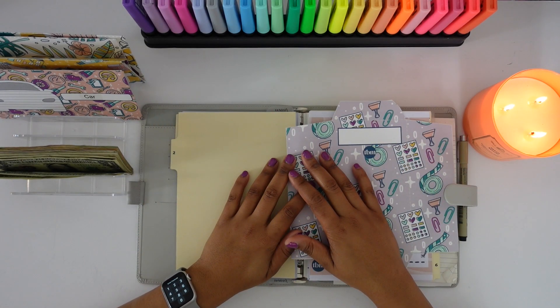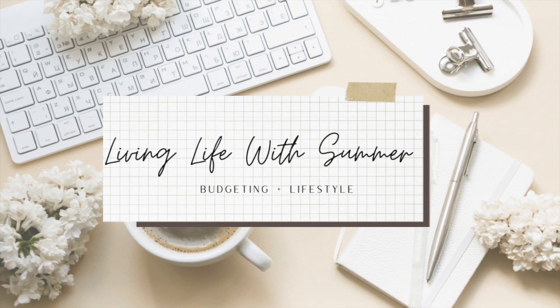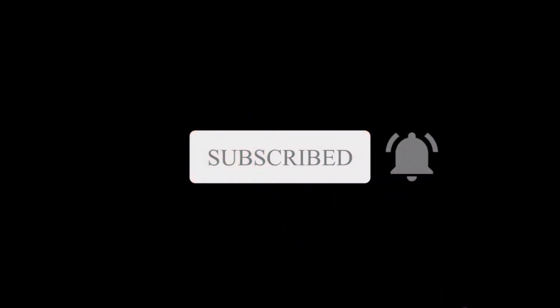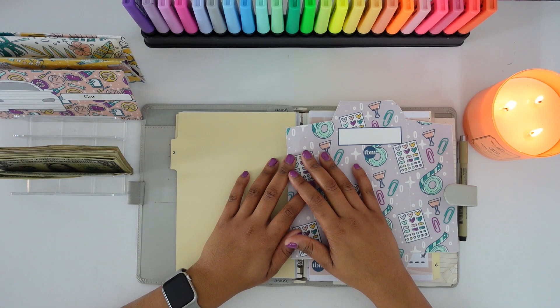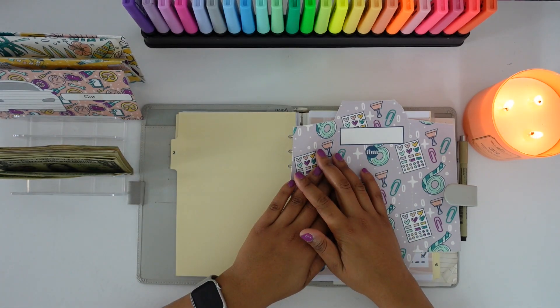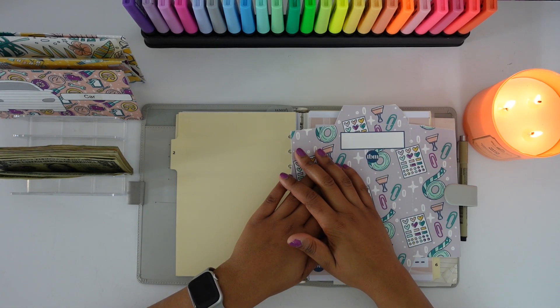Hi guys, welcome or welcome back to my channel. If you are new, welcome. My name is Summer and I'm currently on a financial journey to pay off my debt while saving money at the same time. Here on my channel, I am documenting my journey to financial freedom and I do film content on budgeting, saving money, paying off debt, and anything money related. If that is something you are interested in, give this video a thumbs up and consider hitting that subscribe button to join me on my financial journey.